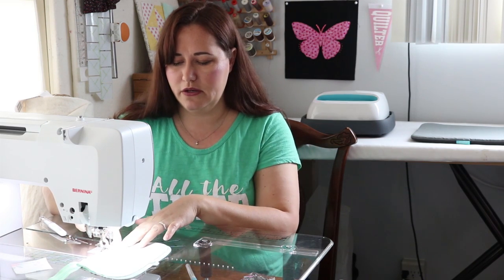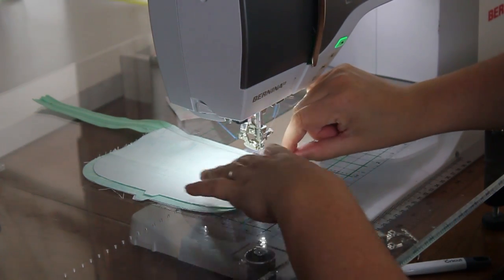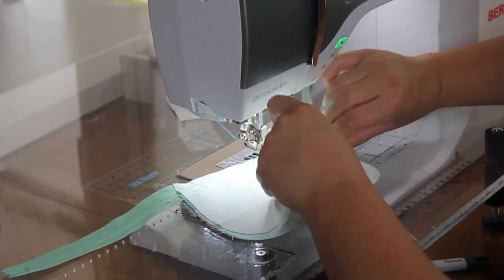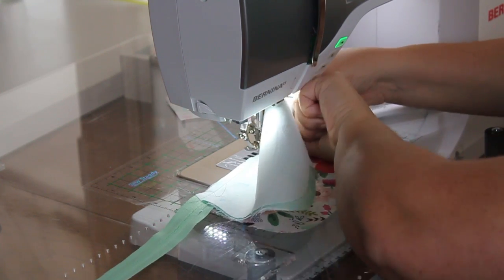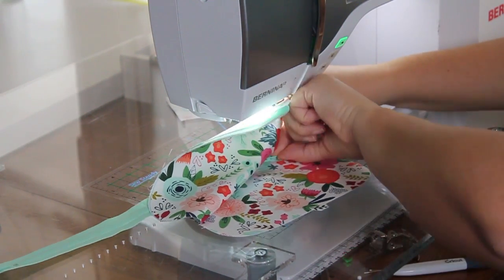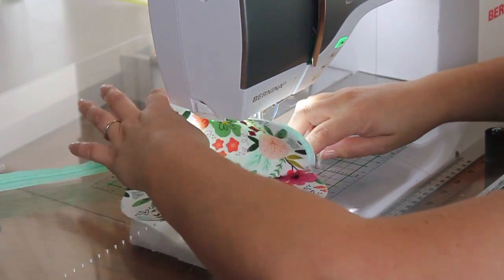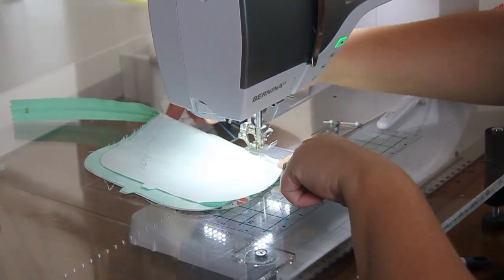We're going to go ahead and stitch this side closed. You can absolutely pin this if you like — I'm not a big fan of pinning, so I'm just going to stitch it, but if you're new, go ahead and pin just like we did before. When you get to the zipper pull it's going to get tricky — you'll feel like you have to go over it, but you absolutely don't. Make sure your needle is down, bring your presser foot up, and you can pivot this whole thing. Find that zipper pull and just push it out of the way. Now we don't have to worry about a big lump and we can just keep stitching.